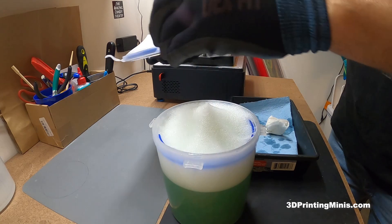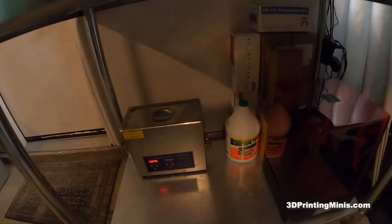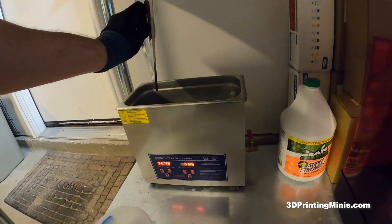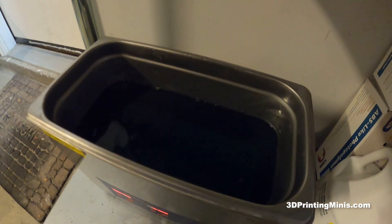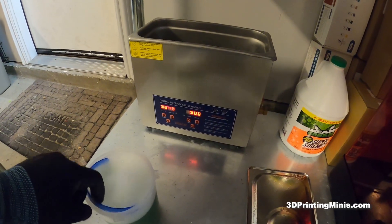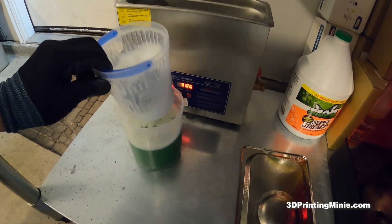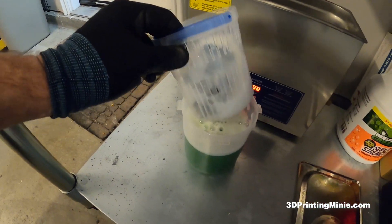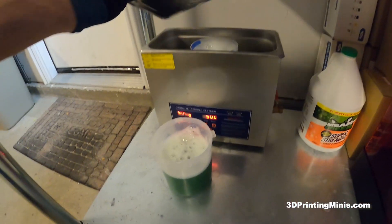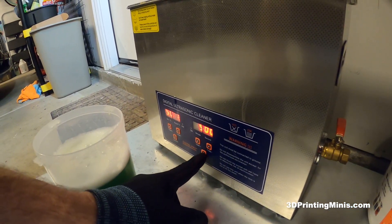One minute of vigorous shaking and swirling has elapsed — a nice frothy little pickle jar of minis and Mean Green. Now going to the ultrasonic cleaner, which has been heated to 50 degrees Celsius (about 120°F) with Mean Green that I reuse for weeks and months. I place the pickle jar insert into the tank, put the lid on, and set it for five minutes of ultrasonic cleaning.